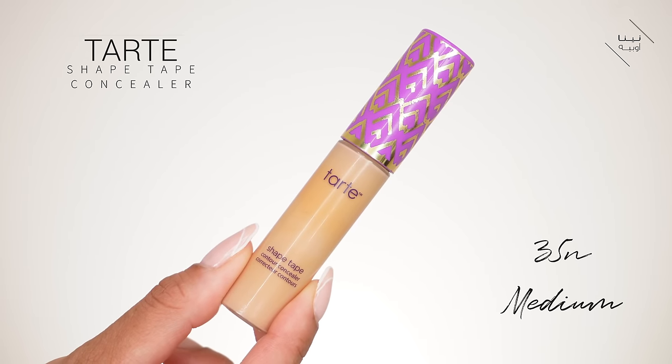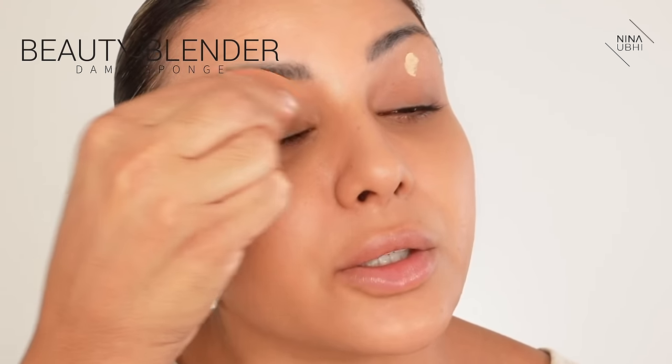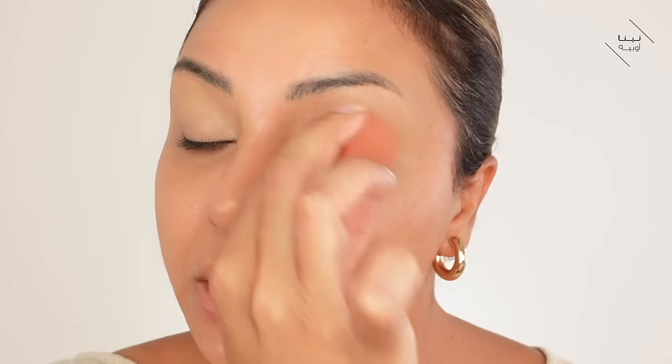Next up, we're going to conceal the dark circles before we go ahead with our foundation. I'm going to be using my Tarte Shape Tape for this. I'll apply a little bit over my lids. I don't want a crazy matte finish because obviously I want that glowy look, but I do also want the coverage there. I've got my sponge and I'm just going to buff that in. The eyelids are really important for me to be matte because I want them to last all day.